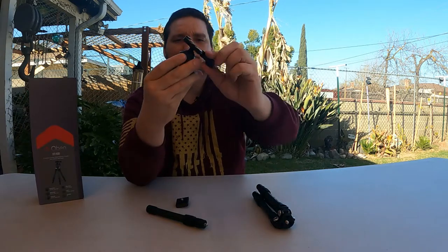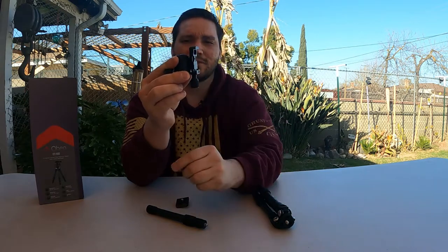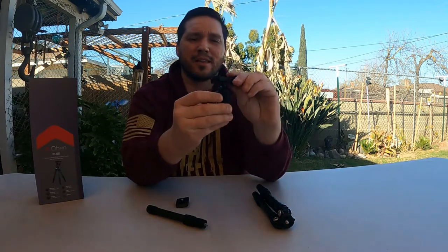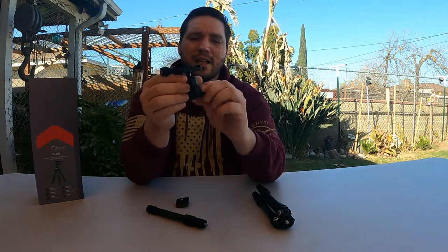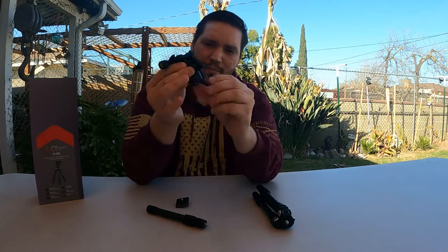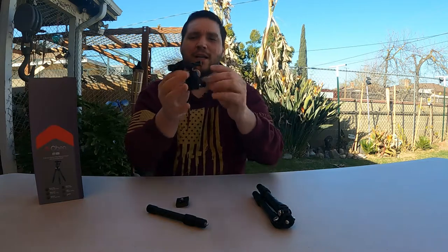You also have the 90-degree position where you can drop it straight down. This ball head is real smooth. One thing I don't like about ball heads is they're always moving from side to side, so you've got to fix them like this and then use the panoramic panning wheel to turn from left to right so you get a nice level shot.